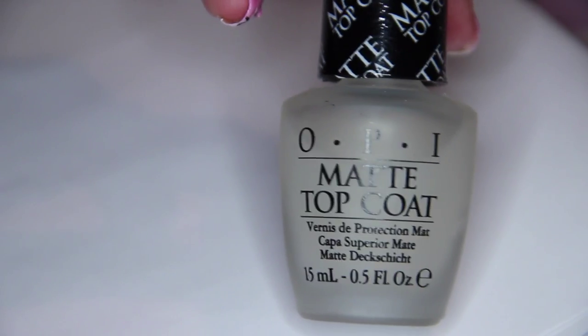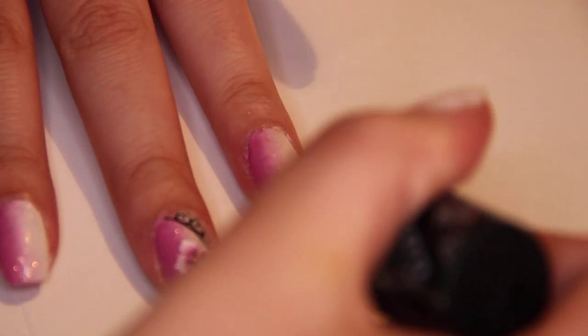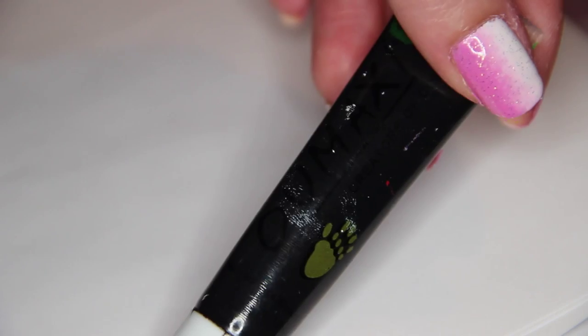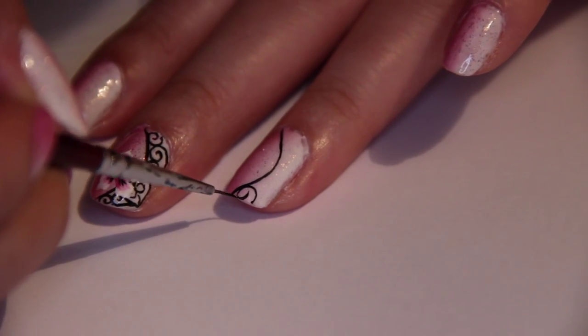Now, matte the nails you are planning to paint on. I chose my ring finger and my middle finger. With a detailed brush and black acrylic paint, start on your arabesque. The trick for the thin lines is using the tip of your brush.